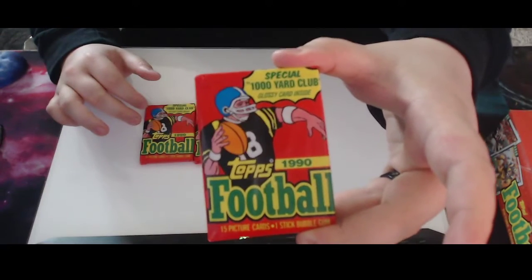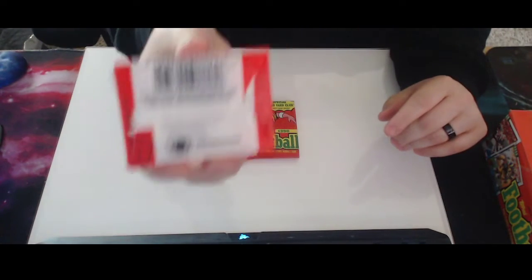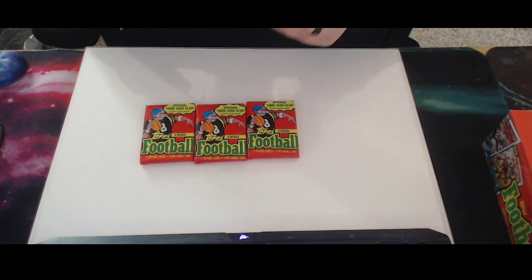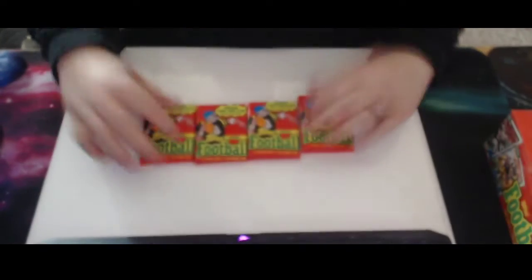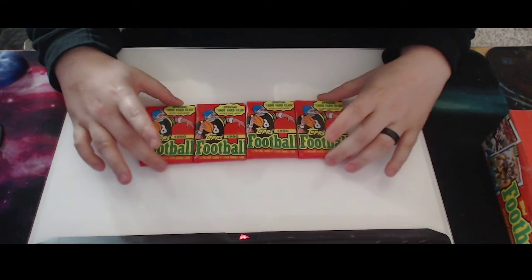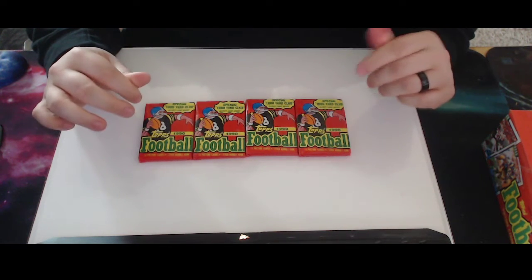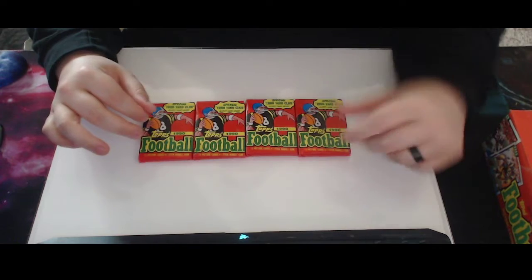Each pack has a special 1,000-yard club picture card inside. The debate on if they are resealed or not — I'm not too sure. They say tight corners on the packs are a good sign; these seem decent. The gum's been pretty gnarly so far. Please feel free to leave me comments if you know what that means — if it means it's fake or legit. Other people's old packs have gum that's a light washed-out color, with none of the burnt little marks from the last video.